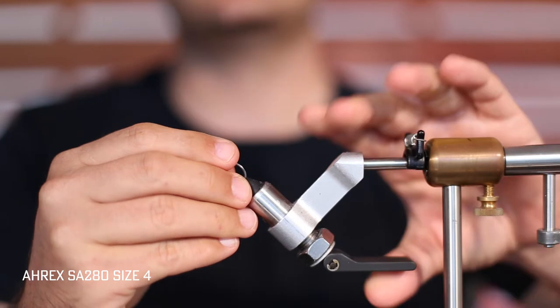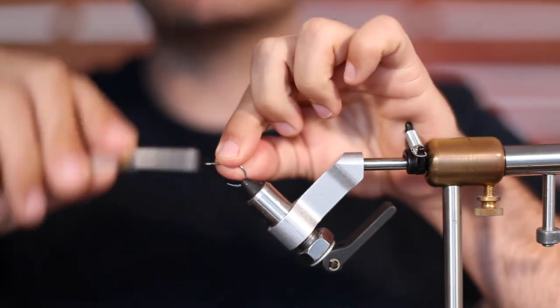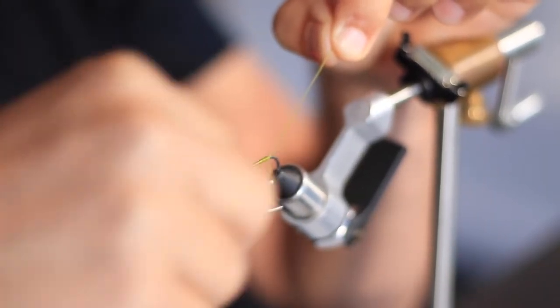A-Racks SA-280, size 4. We're going to throw down some olive flat wax 210 thread just before the bend of the hook.